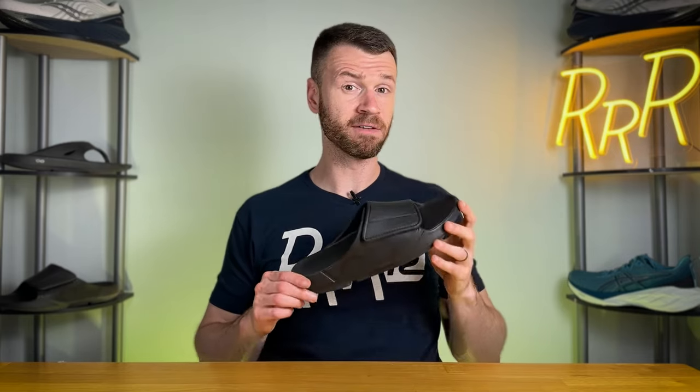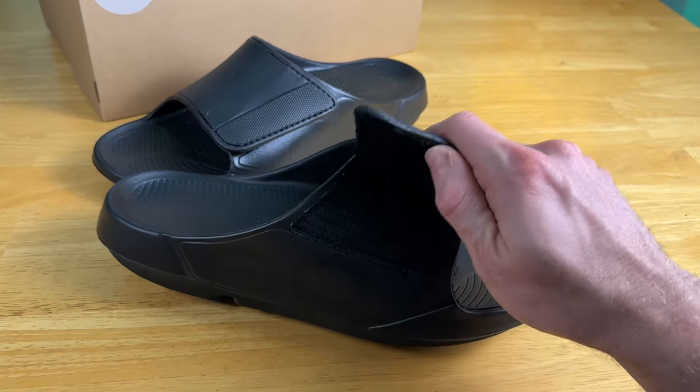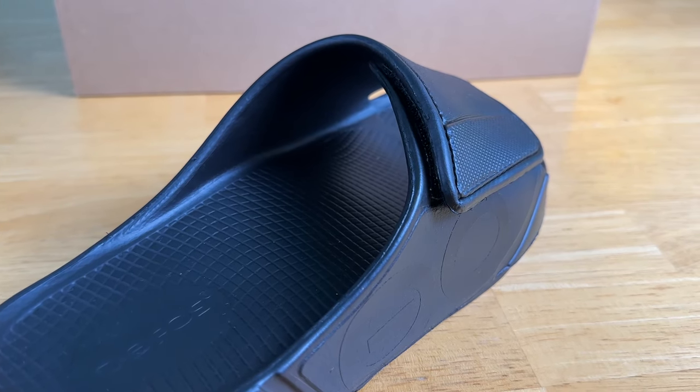The top strap has a fairly large velcro section which allows you to open things up and readjust them to get the fit that you want. So if you have a higher volume foot or a rather narrow foot, you can tune the fit exactly how you like, which is not the case for the UA original flip-flop and the original slide.